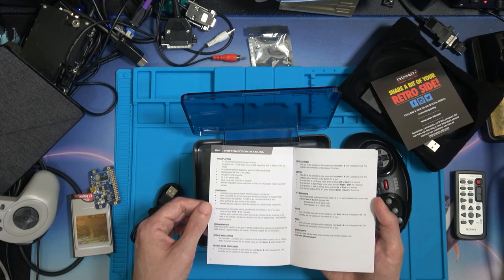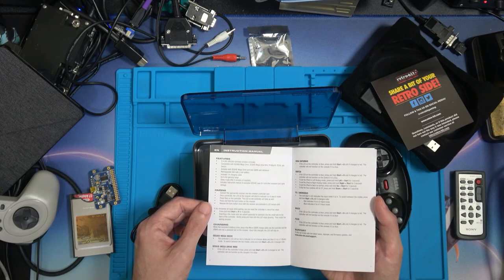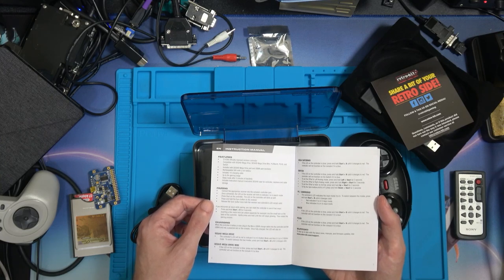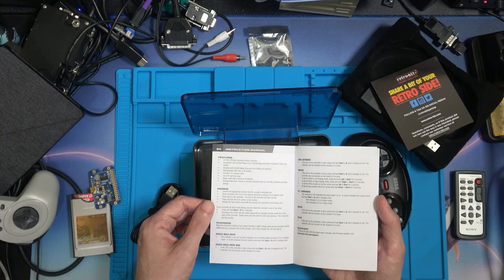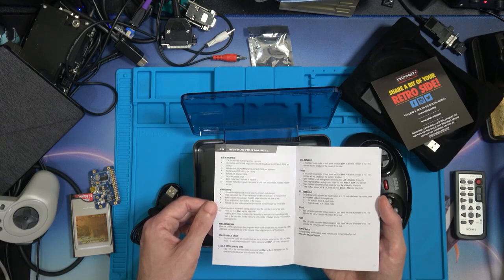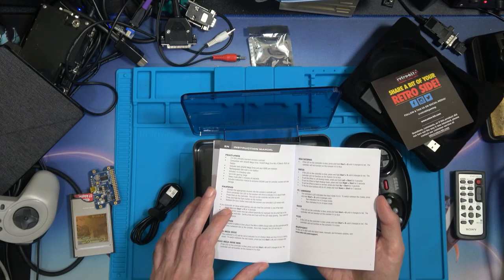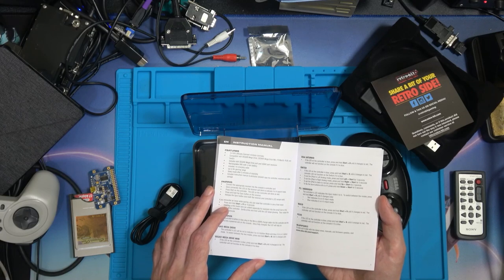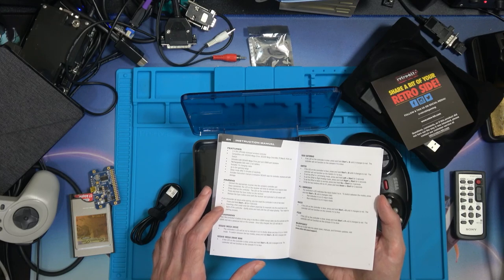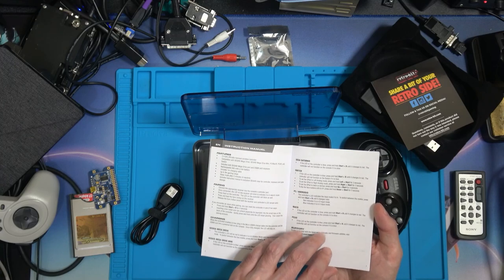For charging, the LED indicates when it's charged. On Sega Mega Drive, a red LED indicates six-button mode and blue indicates three-button mode. To switch between the two modes, press and hold Start and B until the colour changes. For the Mini, if the LED is blue press and hold Start plus B until it changes to red - the controller will not function on the console if it's blue.